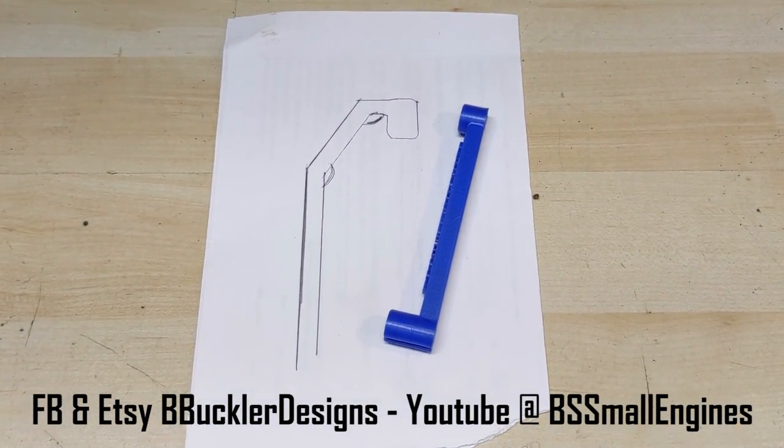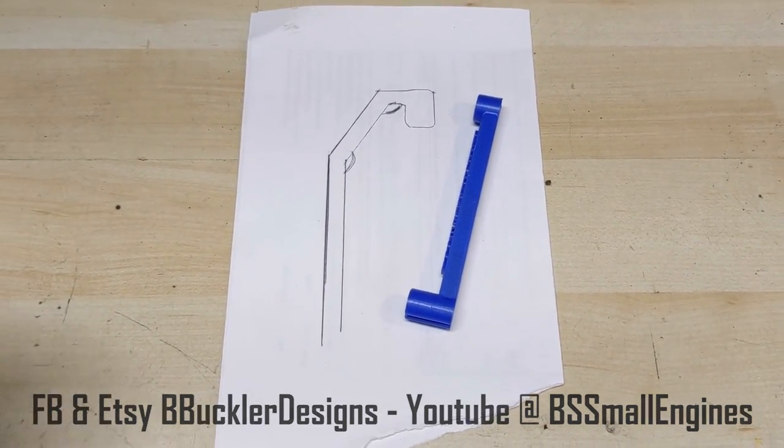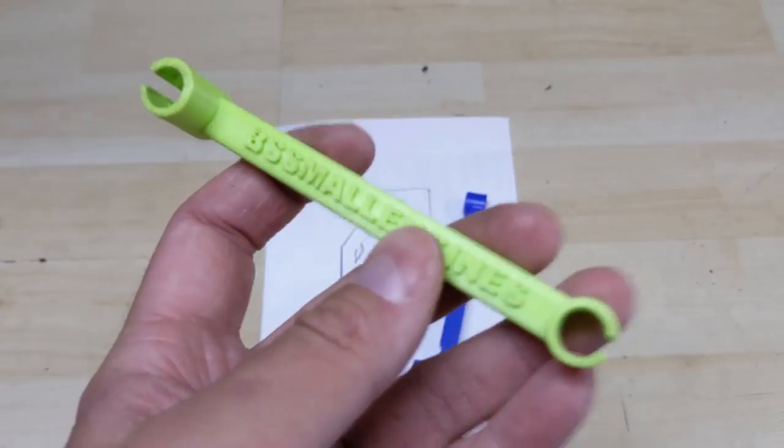Brandon Buckler — B Buckler Designs on Etsy, BS Small Engines on YouTube. Go support his Etsy page, you can buy a couple of these and they work awesome. That's going to wrap up today's video on this really cool tool designed by a fellow small engine repair YouTuber. All the links to his Facebook, Etsy page, and YouTube channel are going to be in the links below. Go check him out and let him know that Jake from Eliminator sent you. If you enjoyed today's video, think about leaving a thumbs up — it really helps me out. Subscribe and check out one of my previous videos. I upload every single week, so stop on by next week. Thanks for watching.